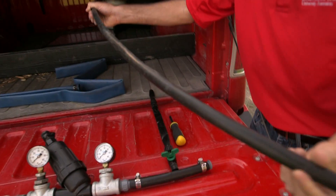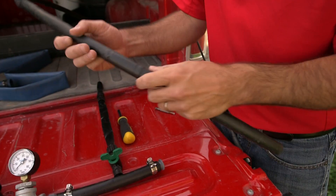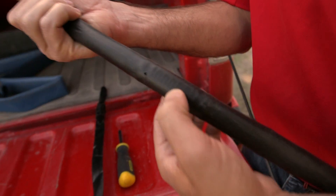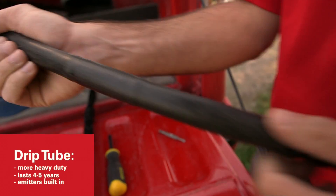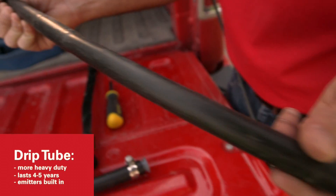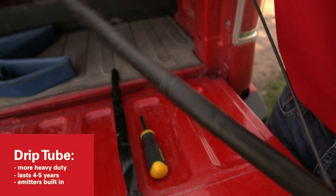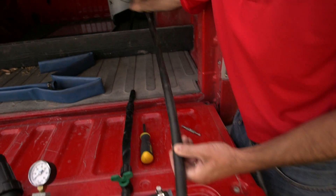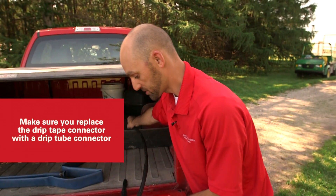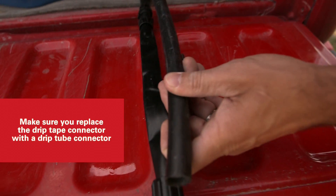What I showed you here is drip tape, but there are other options. This is drip tube — it is a half inch diameter tube, and the nice thing about it is it has the emitters built right in, and it's very heavy duty. You can expect drip tube to last four or five years out in your high tunnel. You do everything exactly the same way — all you're doing is substituting drip tape for drip tube out in the field.